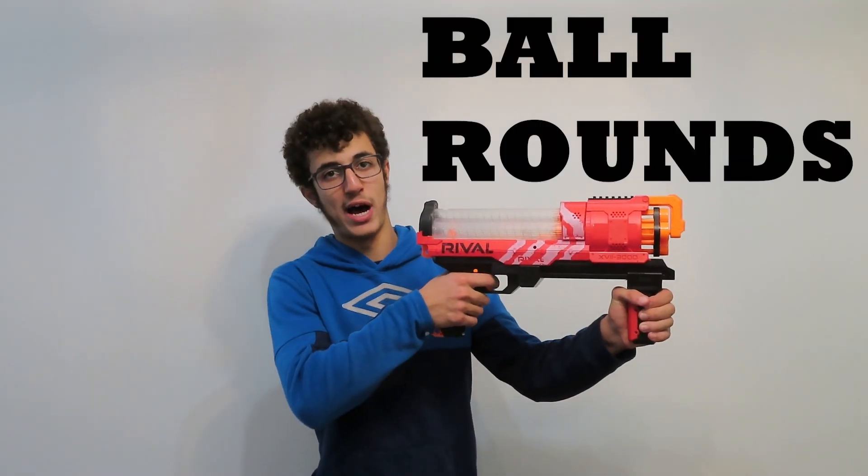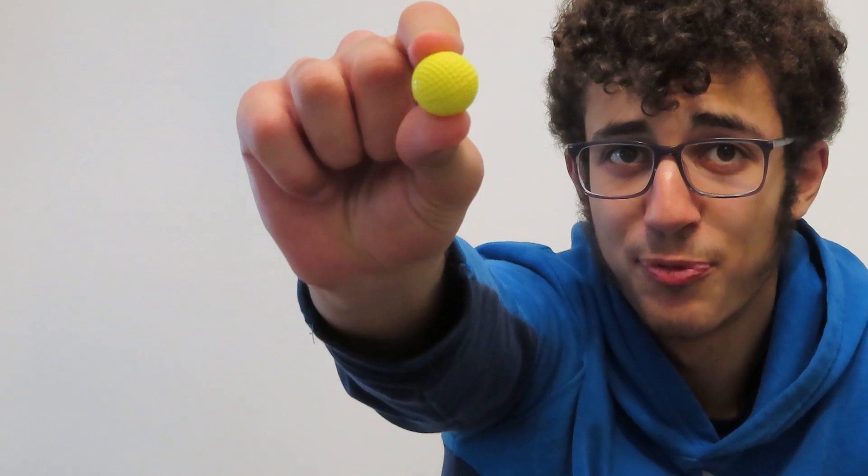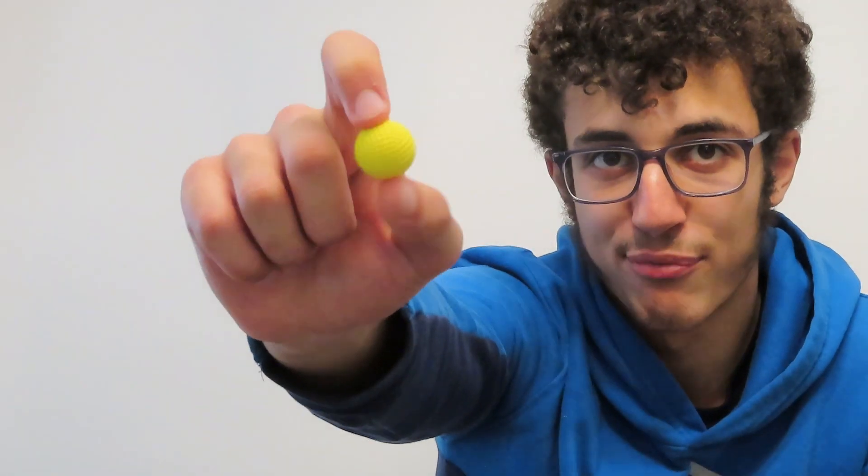Keep in mind that Nerf Ultra, Mega, N-Strike, and Elite all use darts and darts only. In contrast, Nerf Rival, Hyper, and Gel Blasters use ball rounds. They're called rounds because they're balls or spheres that fly through the air. These ball rounds often fly really fast, but don't worry — they're pretty soft.